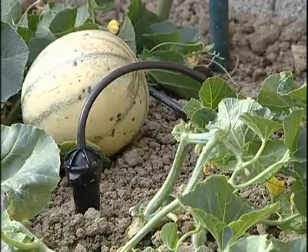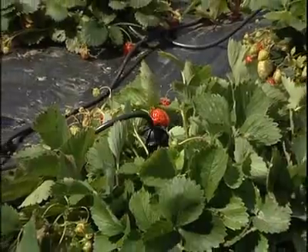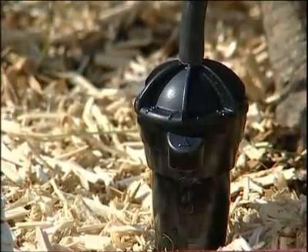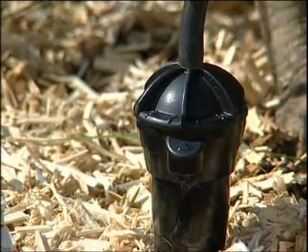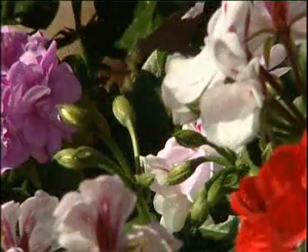No more run-offs or evaporation, no more wastage. With the IRISO system, no more water on the foliage, therefore considerably reducing the risk of spread of disease. By nature of its slow and precise dosage, the new IRISO drip irrigation system uses 5-6 times less water than normal watering, in such a way that the plants absorb 100% of the available water, giving exceptional results.